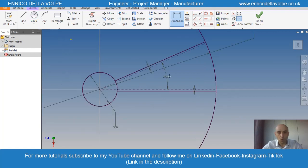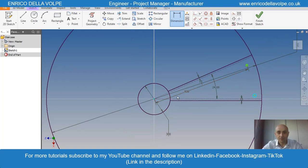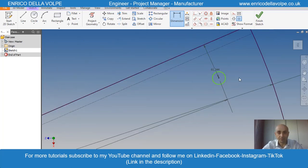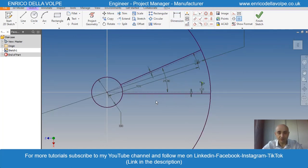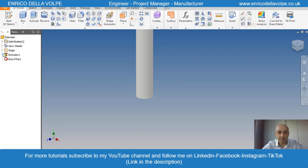I want to create two holes. Distance from the center is 920mm — the same for this one. Diameter would be 6mm. Distance 110mm, this one as well. We are ready to extrude. Let me adjust again the distance. Close the sketch and extrude — the pillar will be 4m and the steps 200mm.